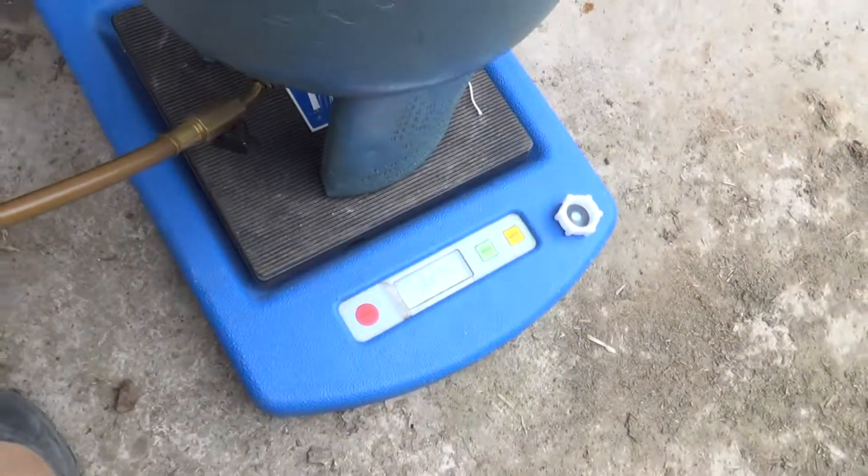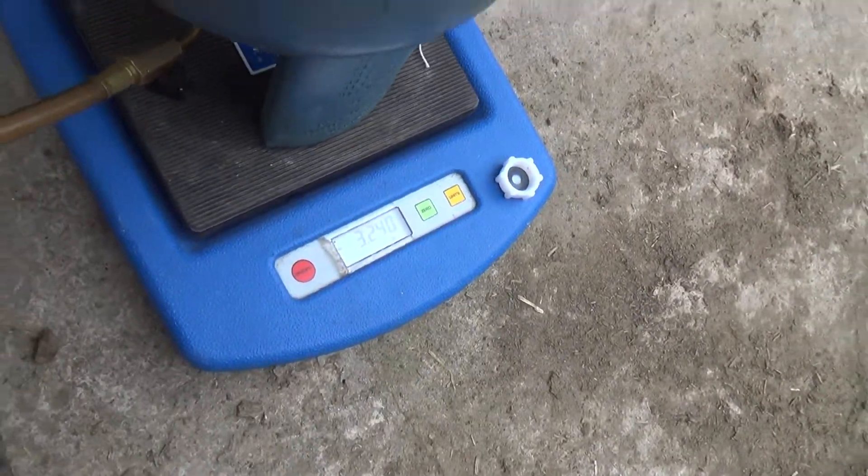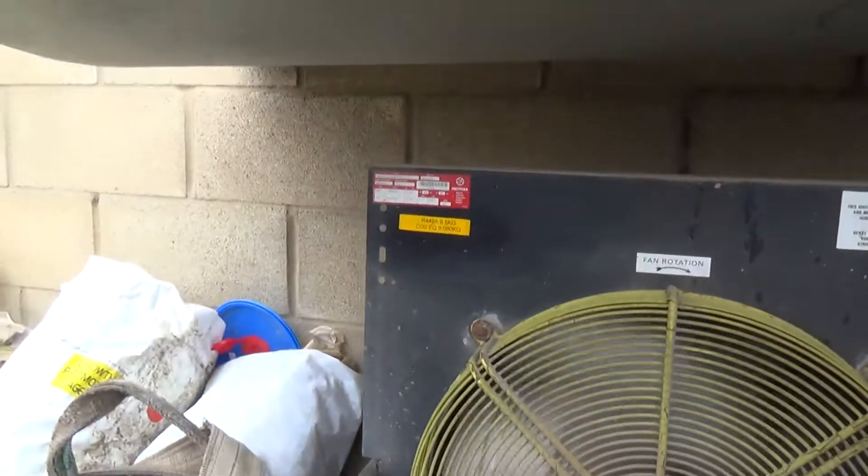We've got 3.25kg out of that bottle, and we've just put another 3.25kg in out of this one — so that's 2 bottles out of 6.5kg.